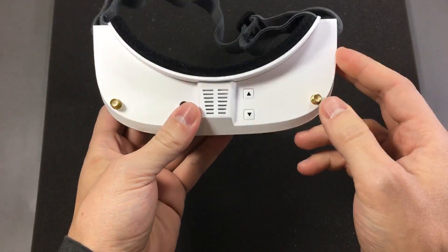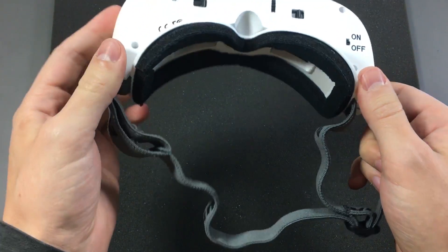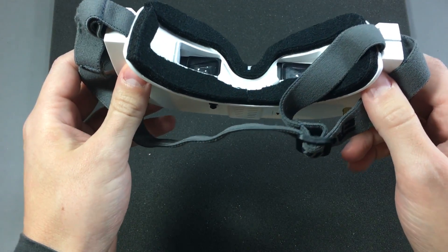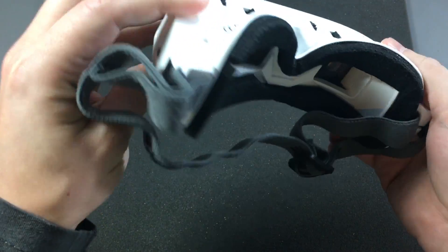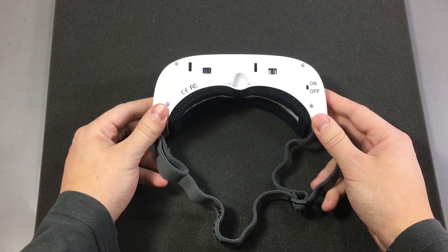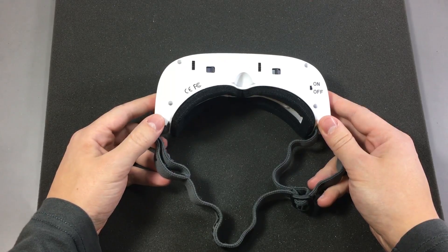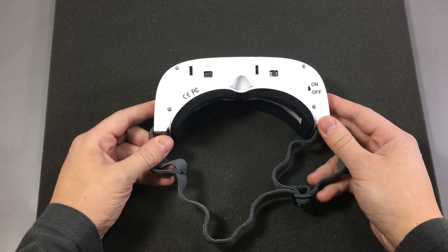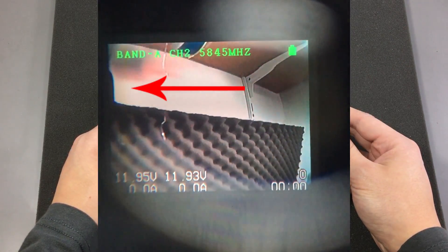I won't go into the details and specs of these — there are plenty of good reviews out there. I just wanted to point out that they are great value for money and a great set of goggles for beginners. Unfortunately, they do suffer from an issue under certain conditions like a high contrast image. They seem to distort the image and some people are also reporting a grey bar appearing on screen. I grabbed some images while this is happening and mine looks like this when the distortion appears.